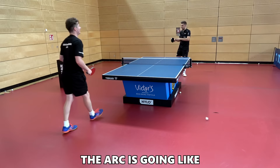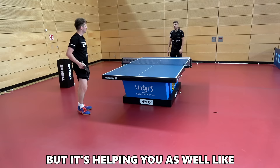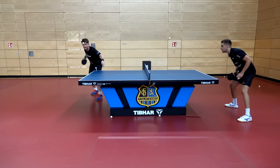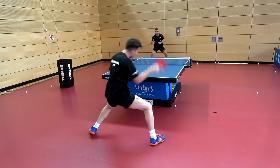You can feel directly that the arc doesn't drop like normal rubbers — with the finalists you have to go more forward, you have to use more power with this one, but it helps you and it's safer. I noticed this especially in the counter topspins — the K3 holds the ball longer than normal tensor rubbers due to the tackier top sheet, which was massively noticeable.